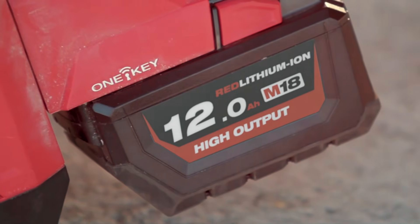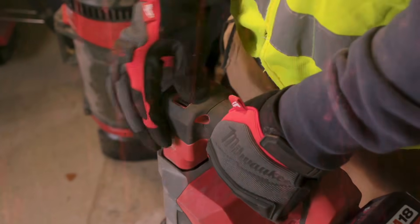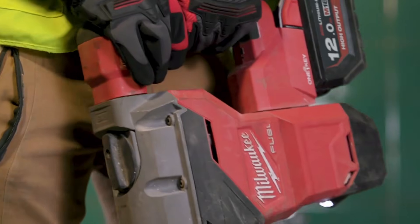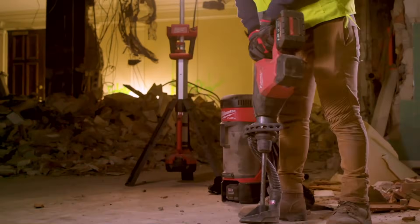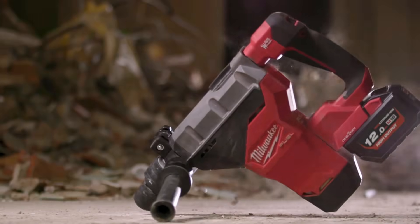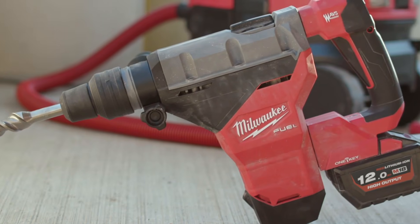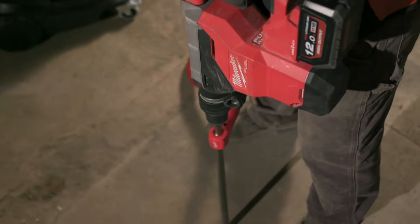It's helpful to have the M18 battery throughout all the tools. The lock feature is helpful — you don't have to constantly keep the grip on the trigger, so it makes it easier for us to concentrate on what we're chipping. The tool itself is heavy duty: power, safety feature, getting the job done. It has done it all. It's incredible. I've never seen anything like this before. Nothing really can compare to it.